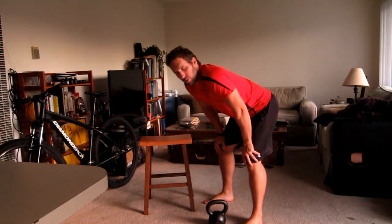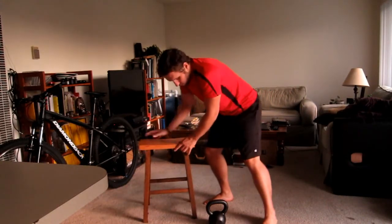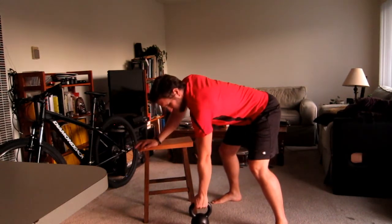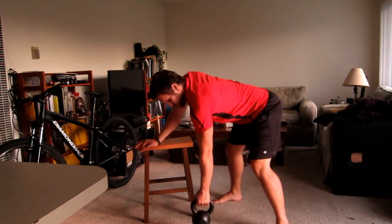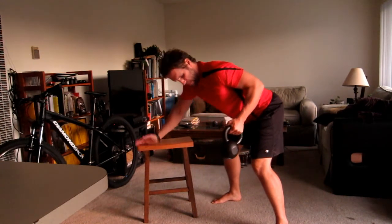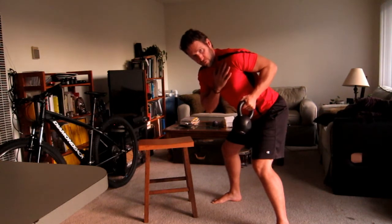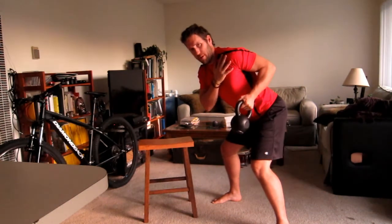A quick tip when you're doing your rows. Grab your kettlebell or dumbbell — as you pull back, we're squeezing that shoulder blade, pulling the shoulder back. We're sort of flattening out here, opening up the chest.